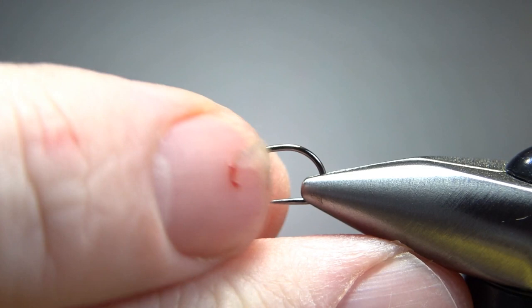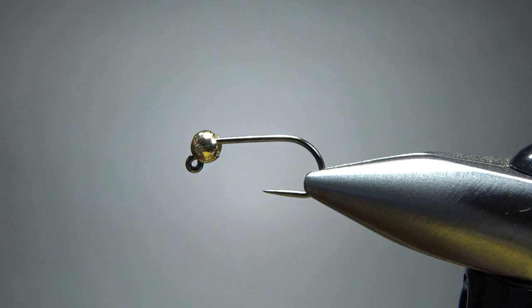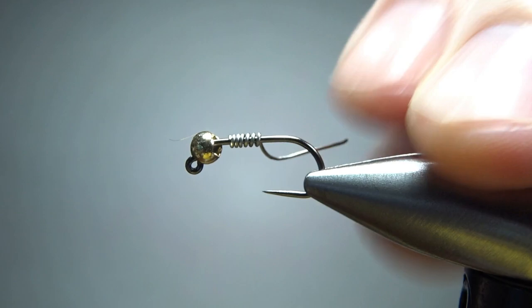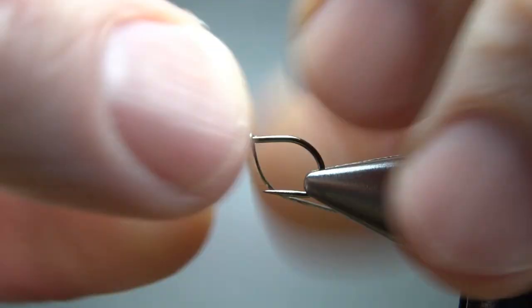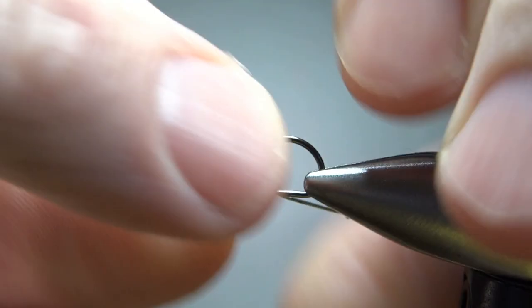This is a size 12 barbless jig hook, standard length, with a 2.4 millimeter tungsten bead. Make sure when you put the bead on that you have the slot at the back, otherwise you're going to cover up your eye. Jeffrey didn't say if he weighted these, but I'm going to. I've got some .015 wire here — I want to put about five wraps. If nothing else, that'll help hold the bead in place.